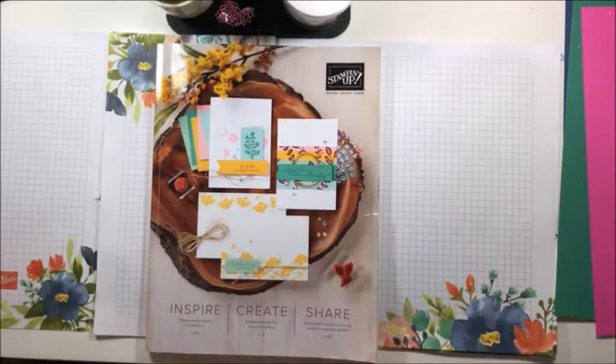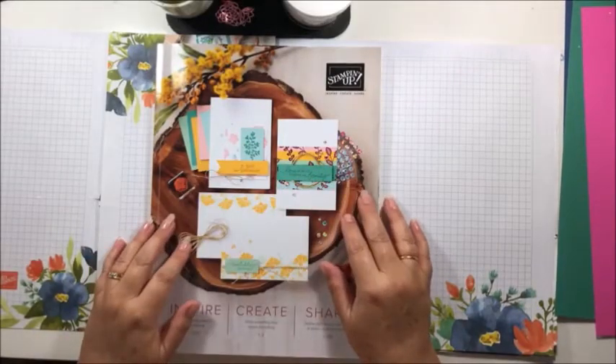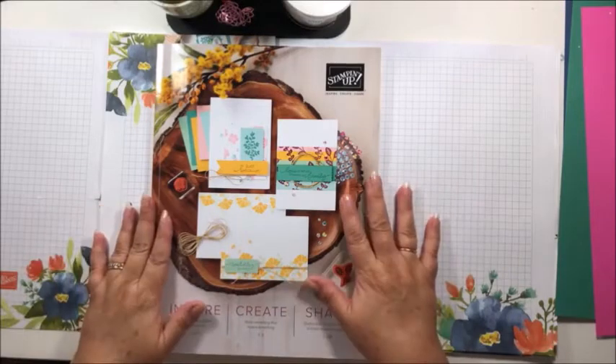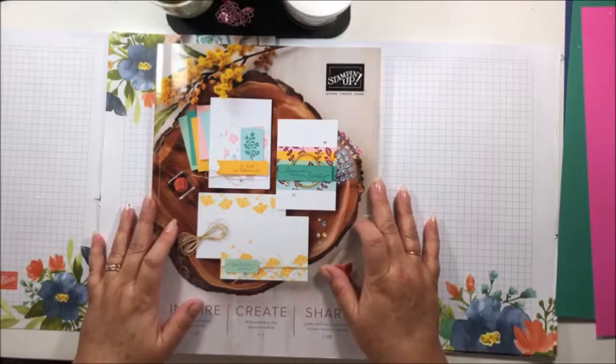Thank you for joining me. Today we're going to case a card from the catalogue. I'm going to jump back into the annual catalogue. I know you've been seeing lots of things from the mini catalogue and celebration, but we need to not forget about the stuff in the annual catalogue.